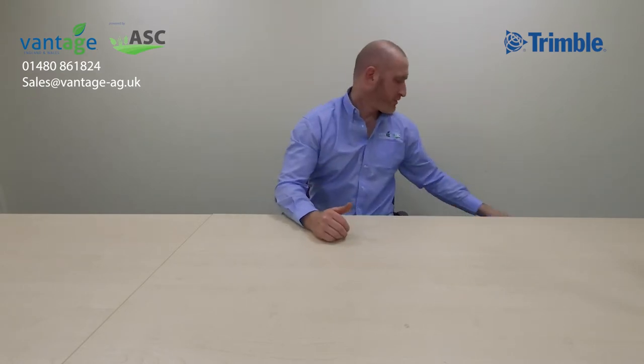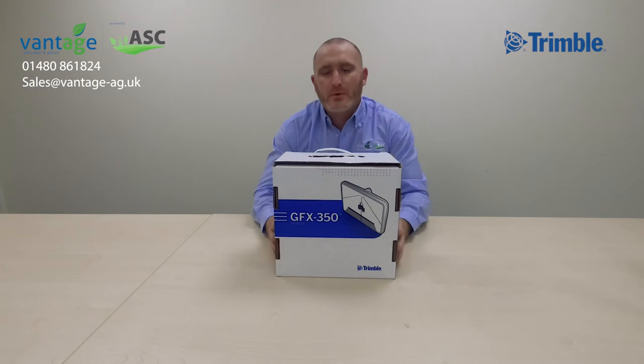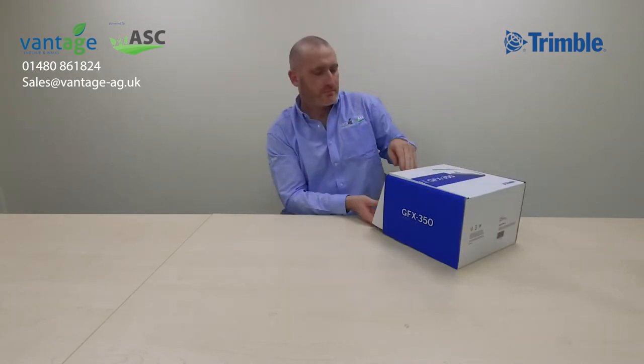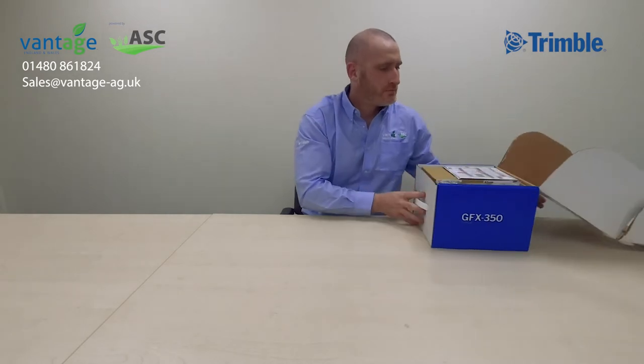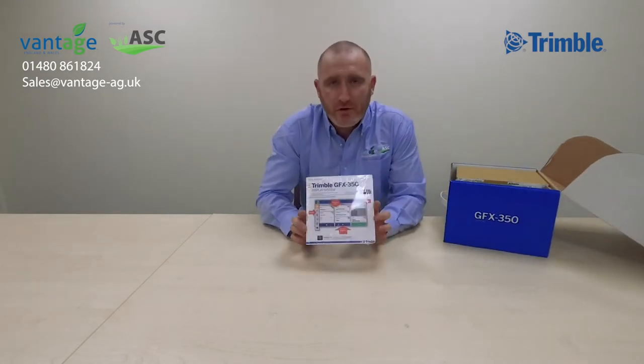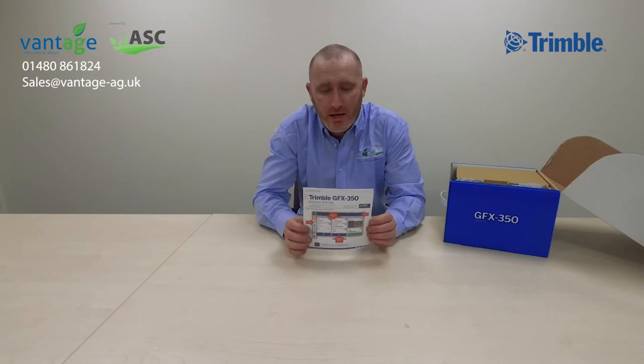Hey guys, welcome to Vantage England and Wales. Today we're going to talk to you about the new Trimble GFX 350 display. Not only are we going to talk about it, but we're going to take it out of the box and show you exactly what's involved. We have got a GFX 350 quick start guide — this tells you what all the icons are and gets you going on the display.